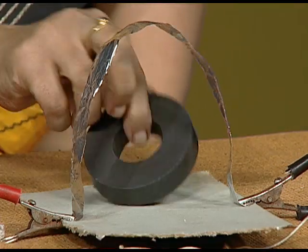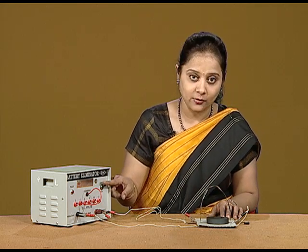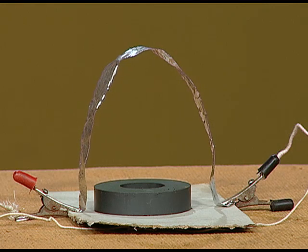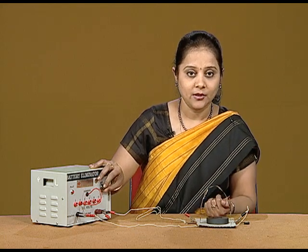Now, let us reverse the direction of the magnet. I am reversing the direction of the magnet. Now, the deflection should be on the opposite side. That means, previously if the direction of the foil was on this side, now the force should be exerted on the opposite side. You can see that the foil gets deflected in this particular direction. You can observe that the foil has been deflected in the other direction.